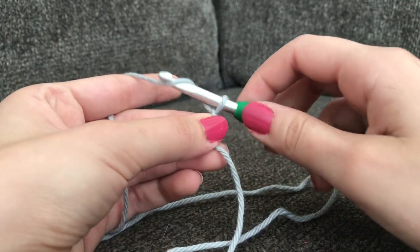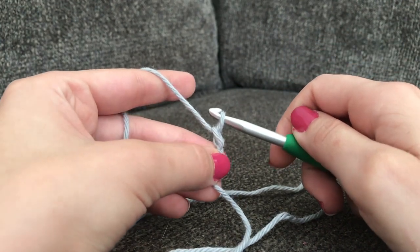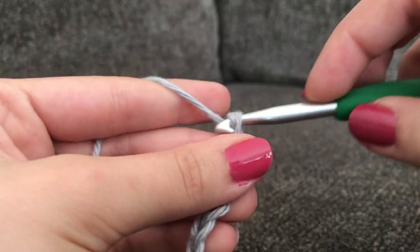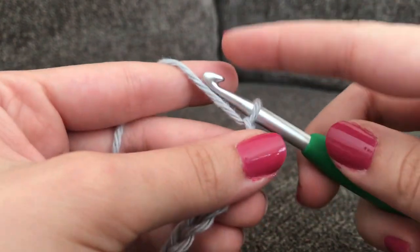To make a chain, the loop on your hook does not count. You're going to yarn over your hook and pull through that loop — that's 1 chain. Continue counting: 2, 3, 4... all the way up to 30, 31, 32, 33.